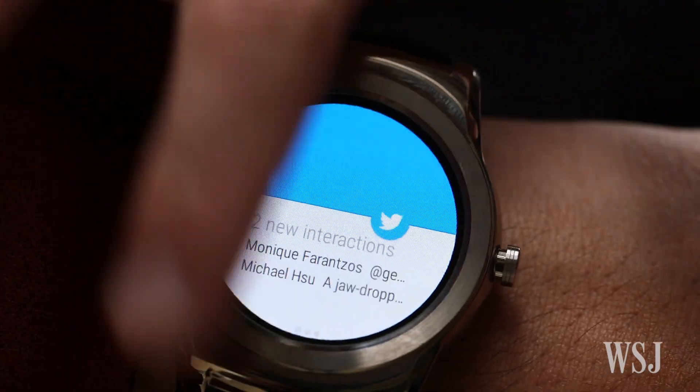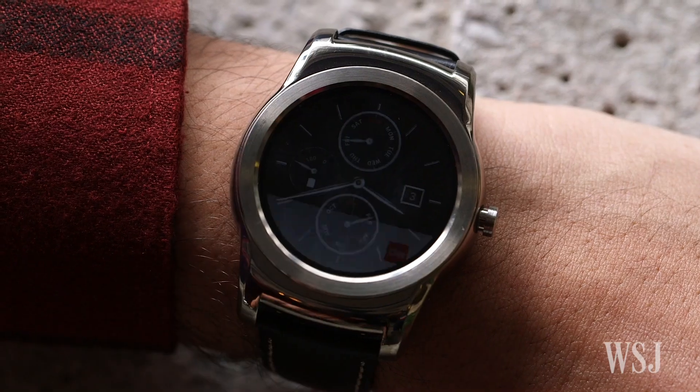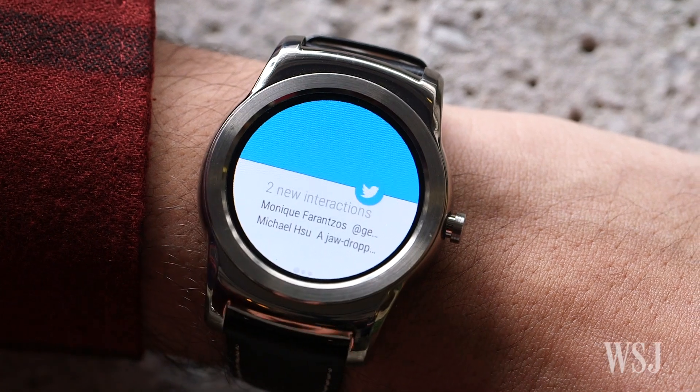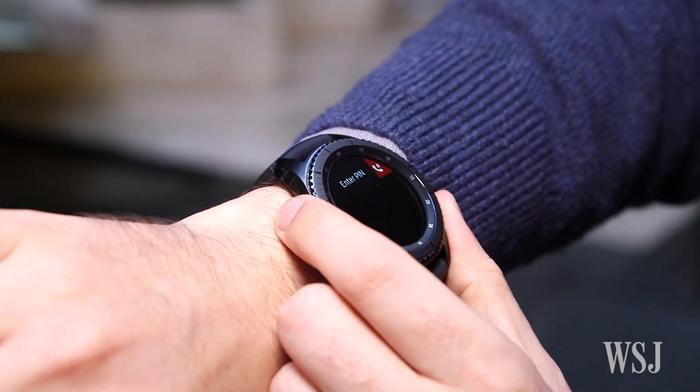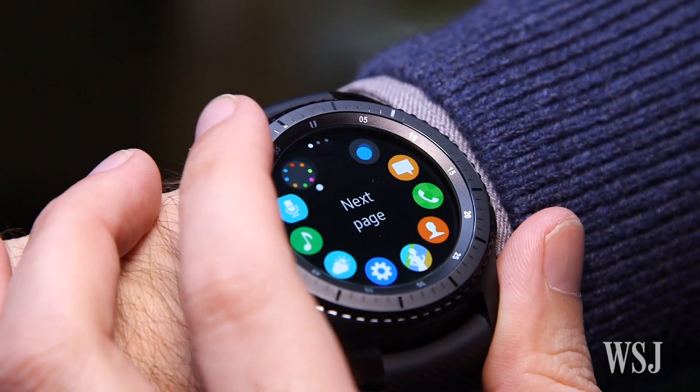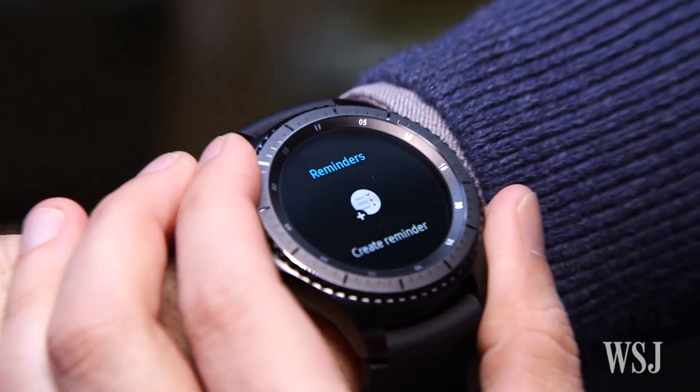This original Android Wear watch had some design flaws, constantly flashing up information that you may not want to see and requiring lots of futzing to get to what you do. Meanwhile, Samsung dropped Android Wear like it's hot and developed their own watch software and smart designs like the Gear S3.